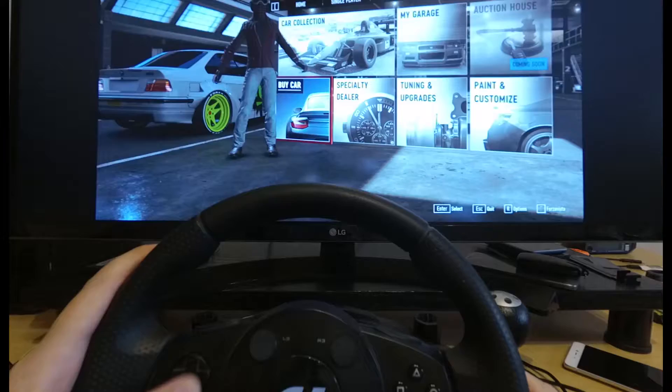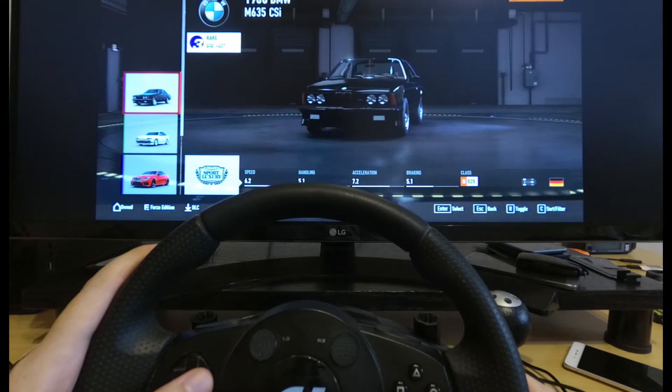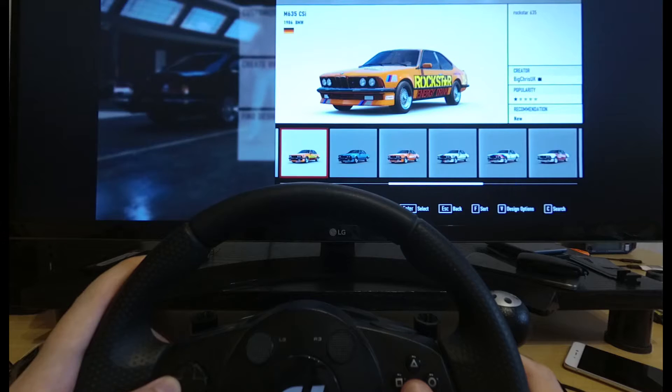Let's try a different car too. Let's check new deals for today. Great — M6 it will be.